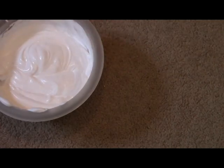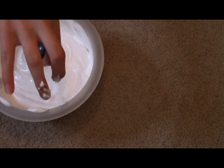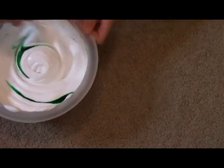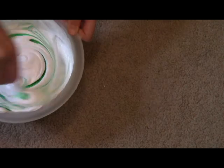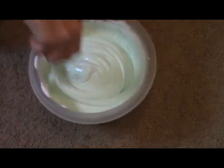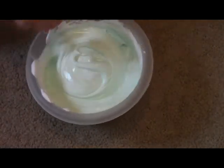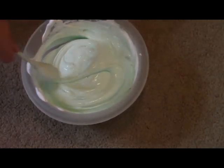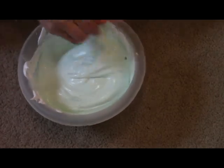Next you will add your food dye, and this is optional like I said before. I'm just going to add two to three drops — so I'm going to add three — and mix it until it is all green, or whatever color you chose. I will be selling slime soon on my channel's website, so don't forget to buy some. I'll let you know when it's for sale, and trust me it will be pretty good slime.